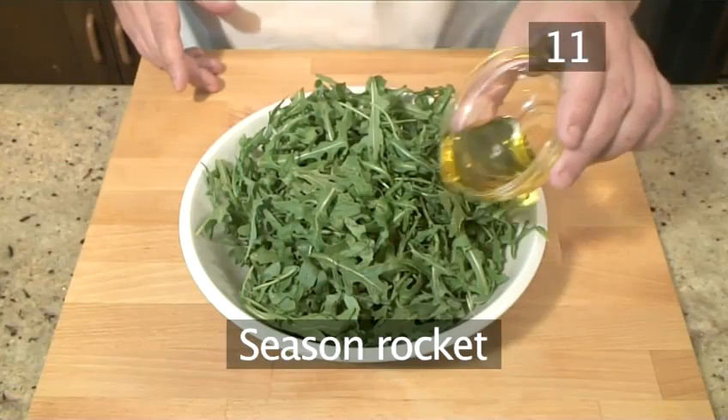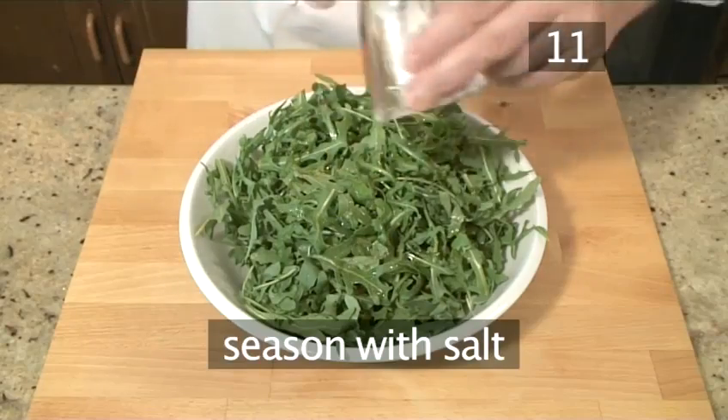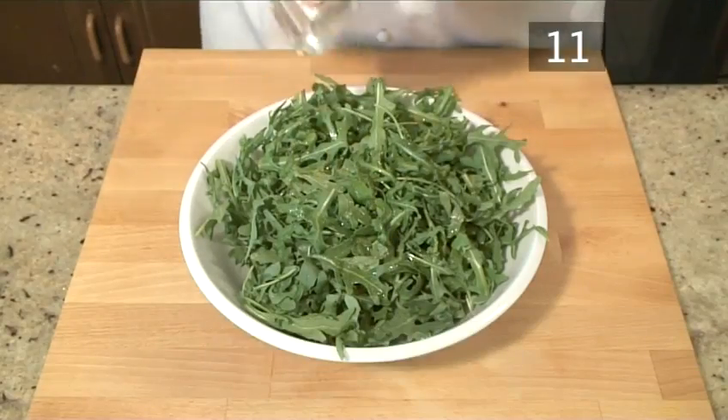Step 11. Season the rocket. Drizzle some olive oil over the rocket and then salt. Toss the rocket to combine it all together.